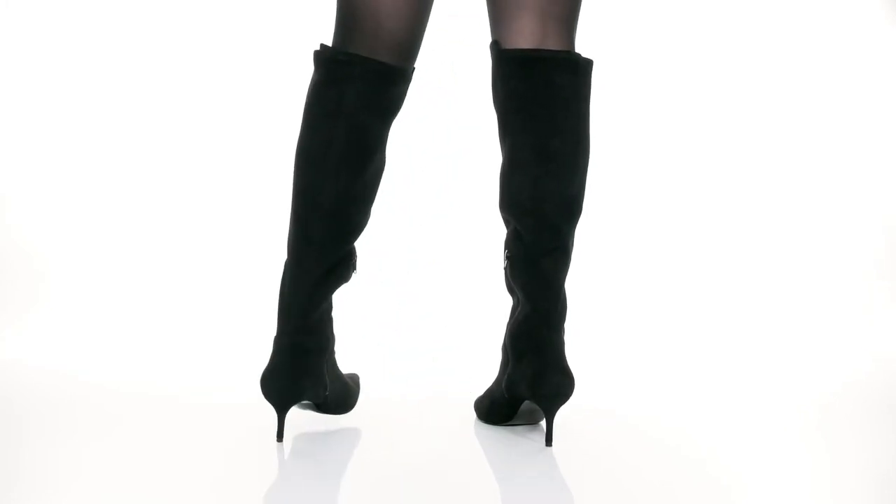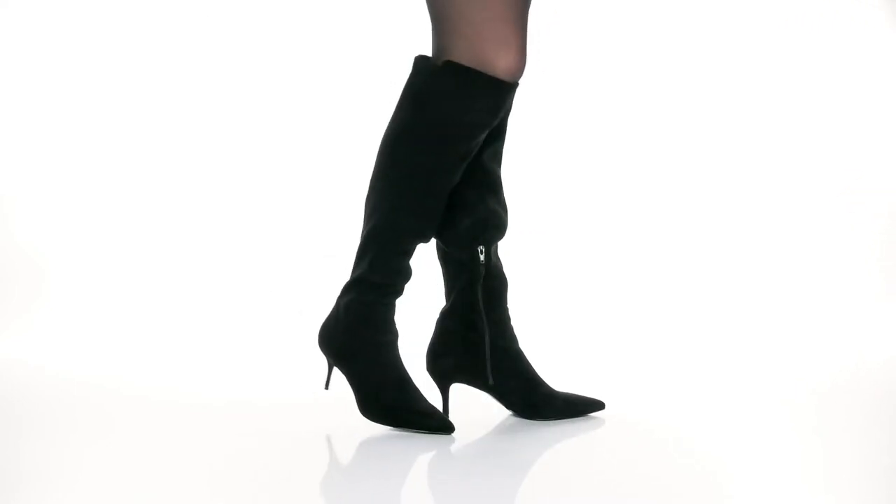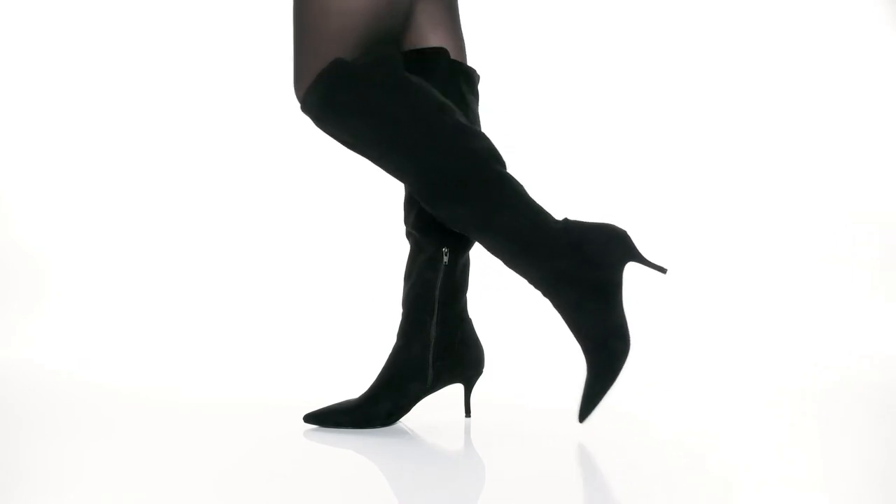The boot features a textile upper with a pointed toe silhouette. The simple design is versatile enough to wear with some skinny jeans or even a mini skirt, and will elongate your legs, giving you a sleek silhouette.